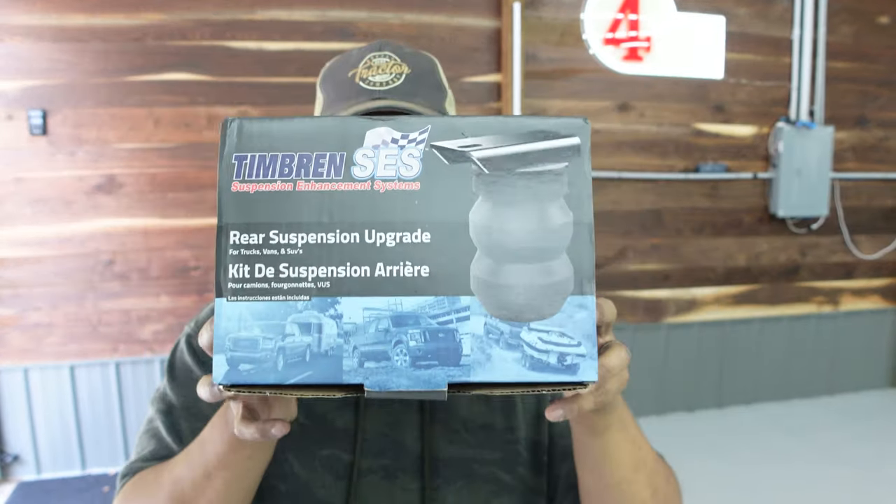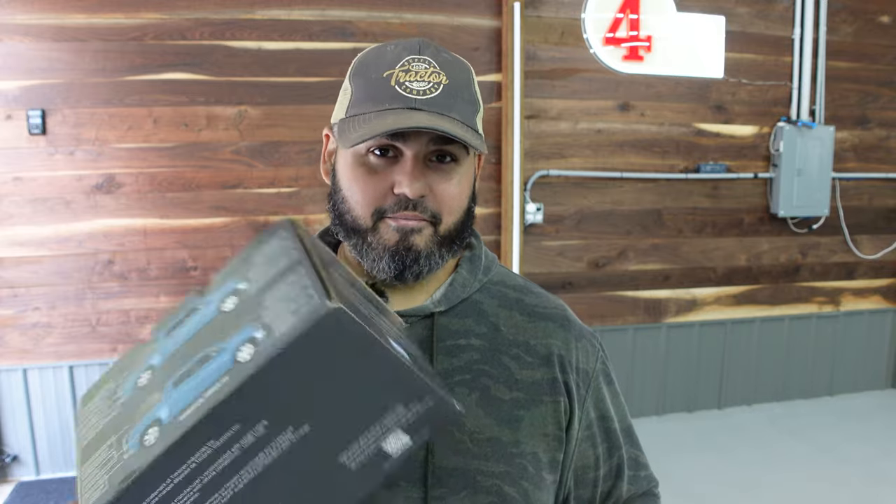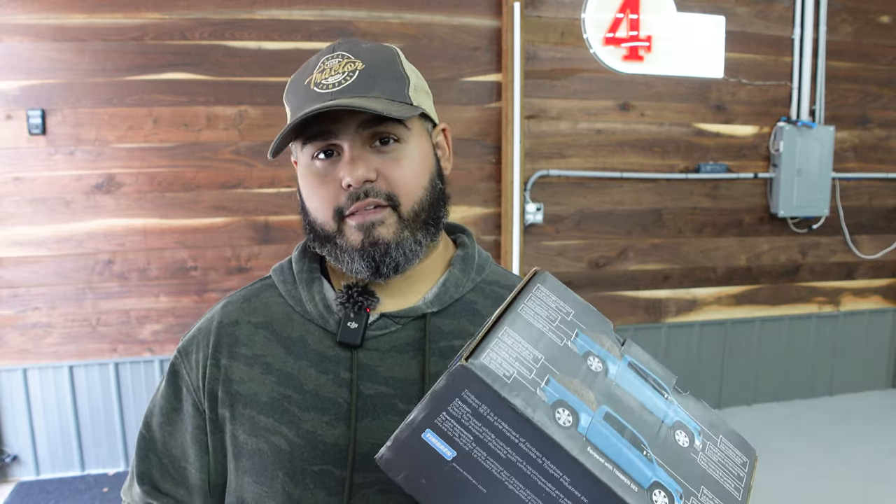What we're going to go with is this — Timber SES. Everything you need is in this box. It really is that simple. You unbolt the stock bump stops in the rear, bolt on this kit, and then you just get out there and get to using it. Not much to it. We're going to show you how to do that, show you some before and afters, and then give us your thoughts in the comments. Let's get to the install.